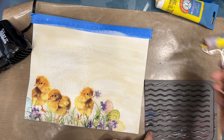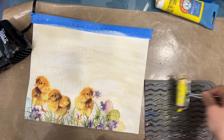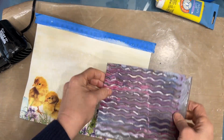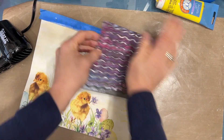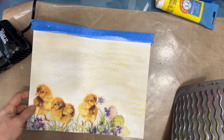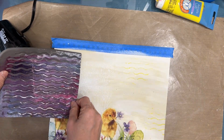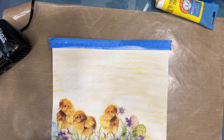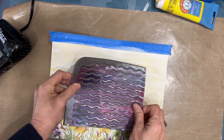Now I wanted to add some interest to my background, so I grab a sink liner and layer on some yellow paint, using it as a stamp to make some wavy subtle lines. Basically I want to take the colors that are in the napkin and put some of that into the background — that's my idea and it's a good reason.